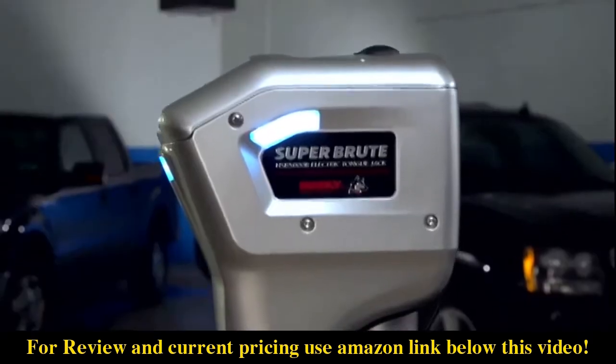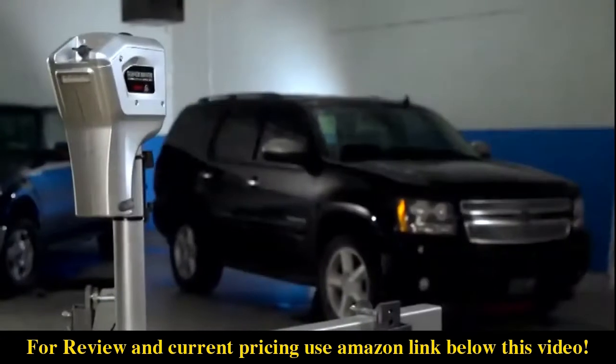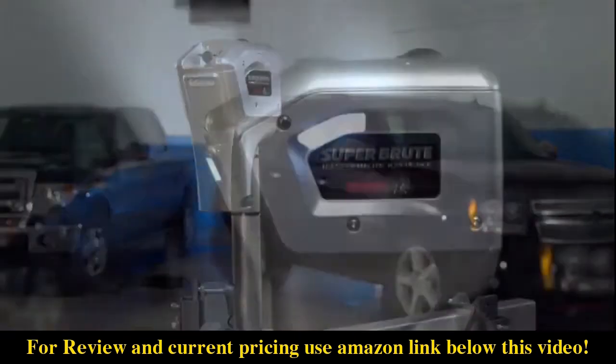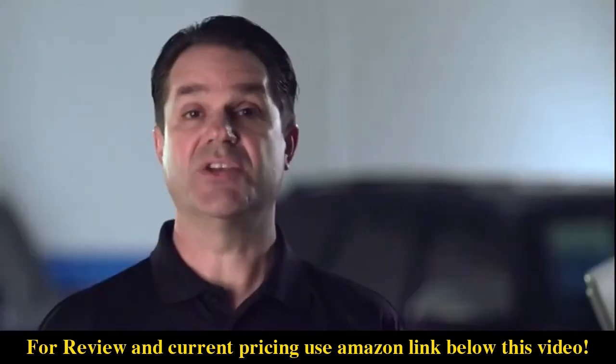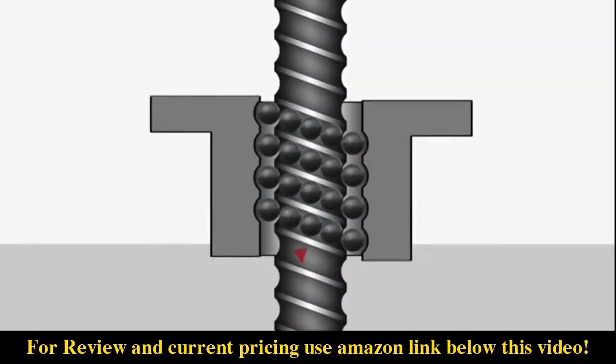Not all power jacks are created equal. It takes torque, speed, range of travel, and rugged construction to make a truly great power jack. The Husky Super Brute 5000r excels at all these while delivering some great additional features that truly make it the best possible choice to take the work out of trailer towing.